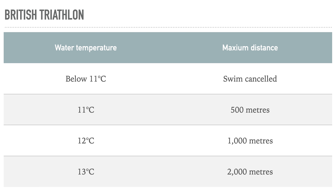There are also rules about additional gear. Gloves are not allowed. Socks are allowed only when wetsuits are mandatory — so below 14 degrees you can have socks, but in the 14 to 22 degree range you can't. You can always wear multiple swim caps. The maximum thickness of your wetsuit must be five millimeters — and we'll talk about why that's relevant when we discuss layering later.